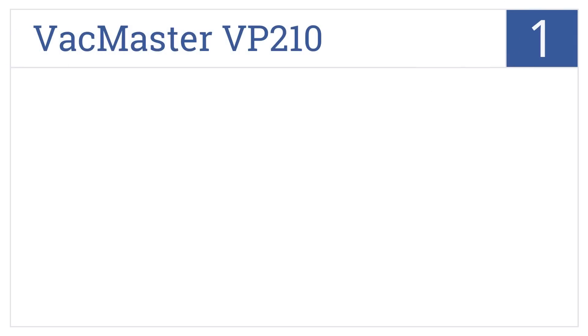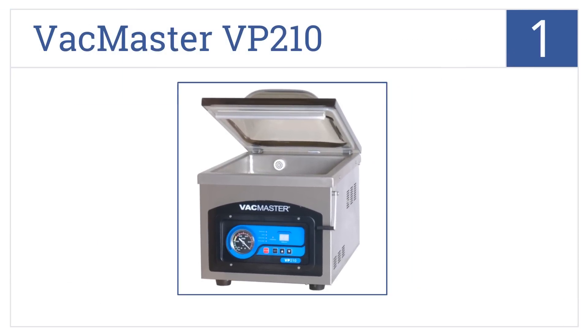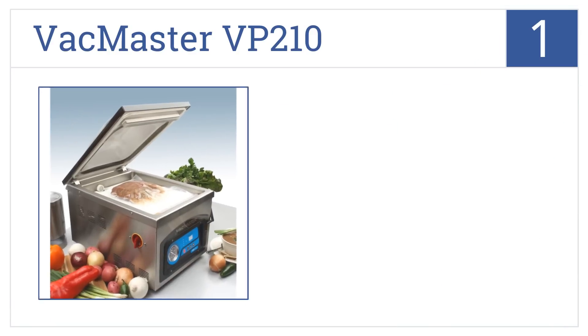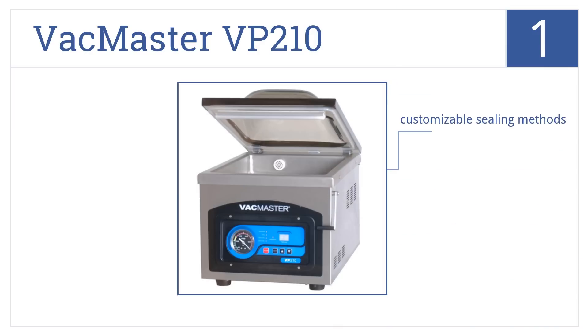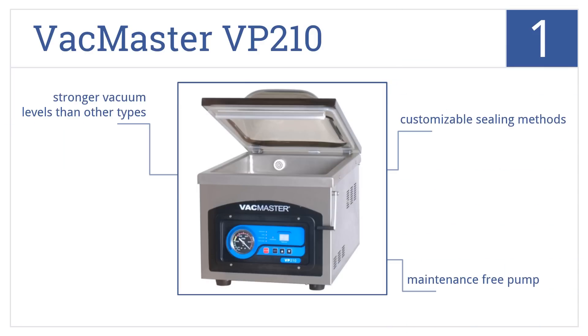And coming in at number 1 on our list, the VacMaster VP210 is a professional-grade unit that uses a double seal system, making it ideal for stews and marinades. It features customizable sealing methods, a maintenance-free pump, and stronger vacuum levels than other types.